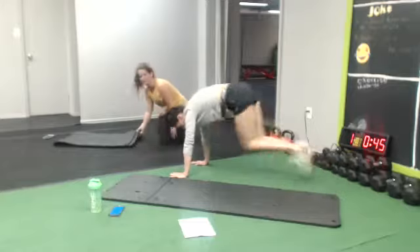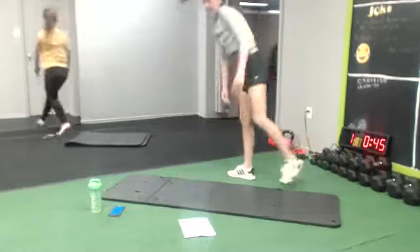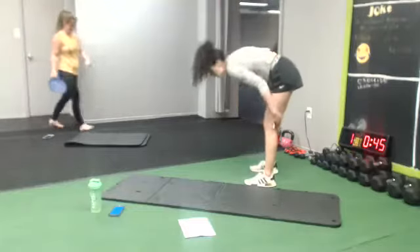Next one, we're going back climbers. 10 seconds rest. There we go.